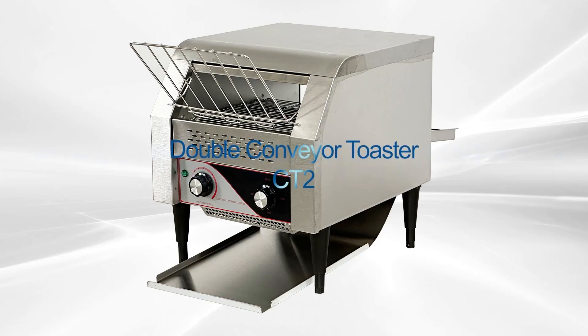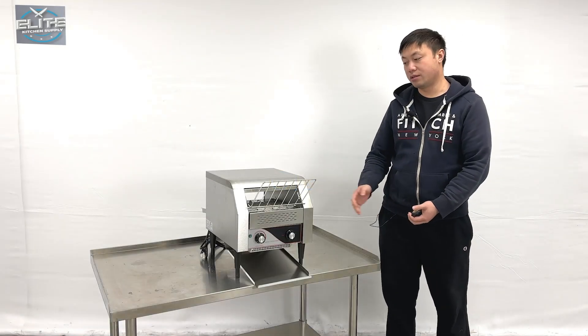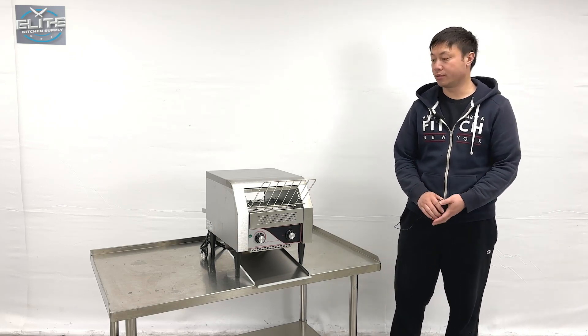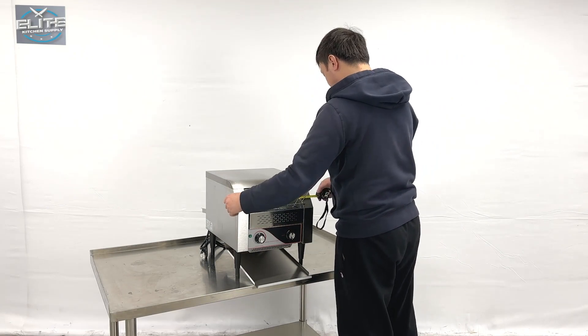Hello everyone, welcome to our new video. Today I'm going to go ahead and use our newest product on my right hand — this is a conveyor toaster countertop. Let me give you the overall dimensions first.